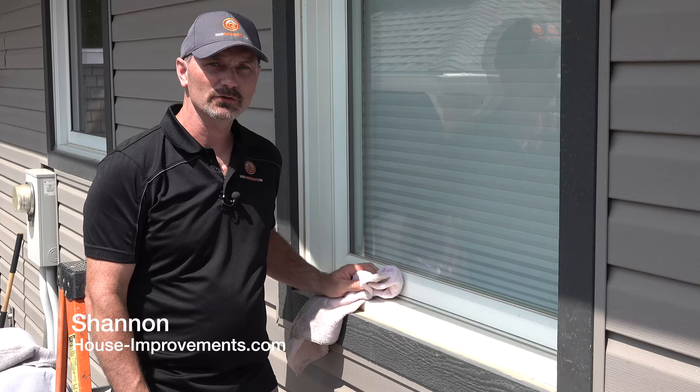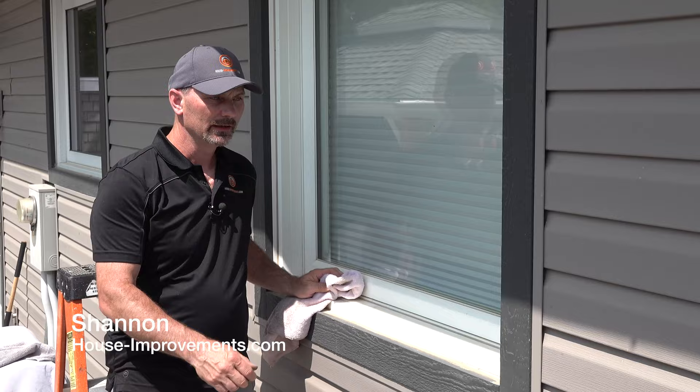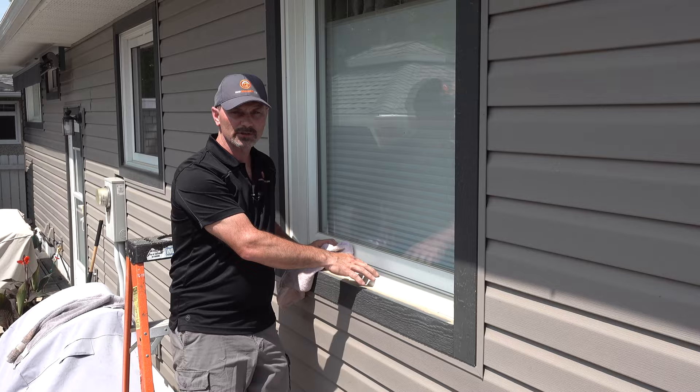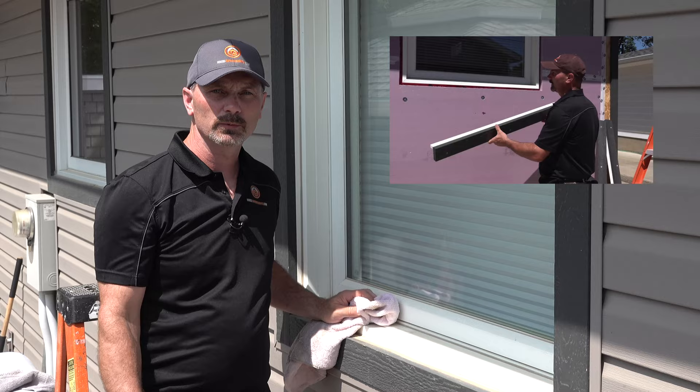Hi, Shannon here from HouseImprovements.com. We're doing a bit of a follow-up video today dealing with this trim on the back of my house that we installed. I had foam insulation and we had to basically build the trim out because the foam stuck out further than the windows did. You can check that video out — we'll put a link in the description in case you haven't seen it.